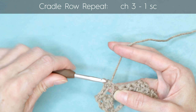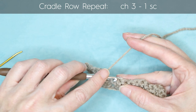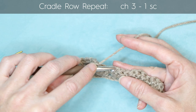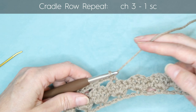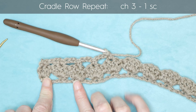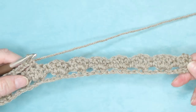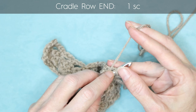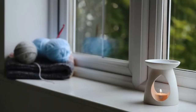Chain three and into the center of the next candy — the second double crochet — one single crochet. Chain three, into the center of the next candy, one single crochet. Keep going all the way along this row. If your work is twisting up, don't worry about it — it will straighten out as it gets larger. Keep doing a chain three and a single crochet into the top stitch of each candy. At the end of your row, work into the top of that chain three — two strands on your hook — and make one single crochet. That finishes the cradle row.